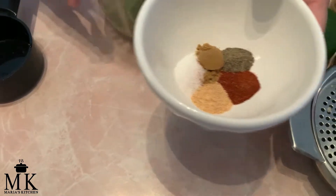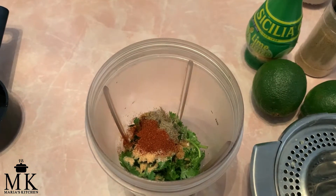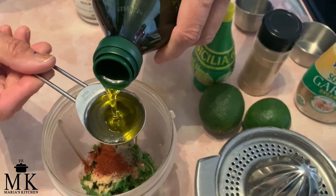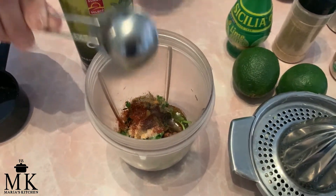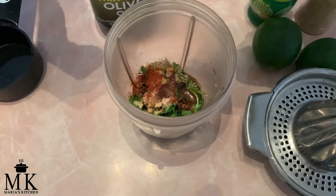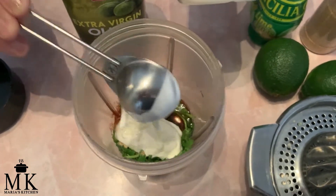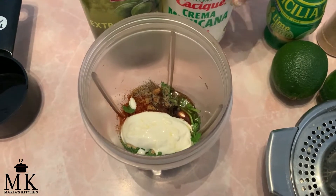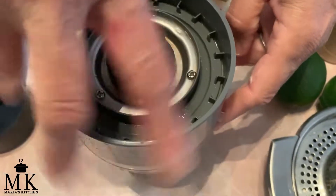Now I'm adding a heaping tablespoon of extra virgin olive oil and a heaping spoon of Mexican panela — I love this stuff, it's going to make the dressing nice and creamy. I think that's it, and I'm going to go blend it and I'll be back to show you what it looks like.